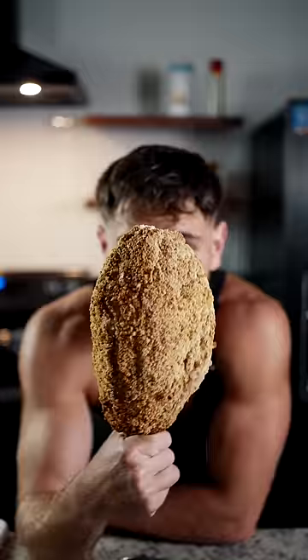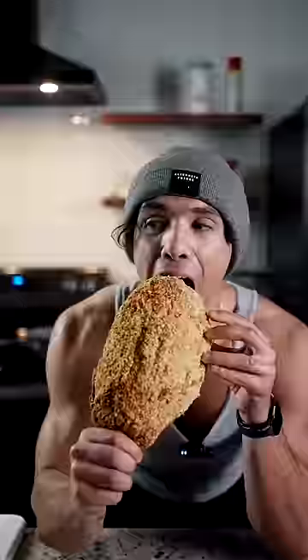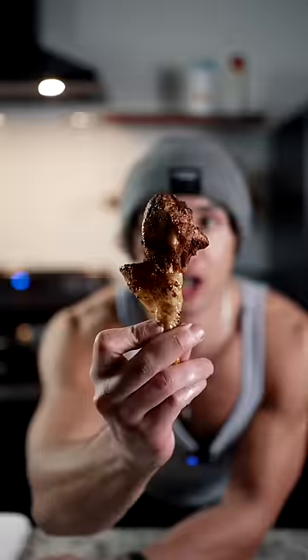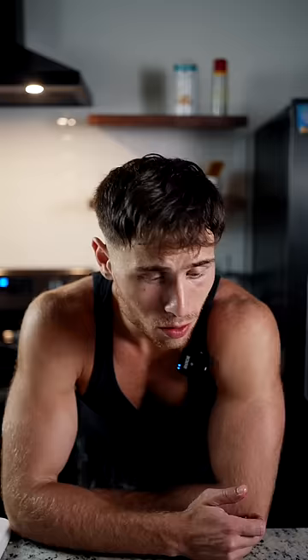We got Luffy's meat. Y'all ever seen anything this big in your life? We got Shaq-sized meat here. Looks as good as it tastes — tastes like absolute shit. This is just straight up protein, flavor's not good, it just tastes like nothing. Shaq's wing — that is so spicy. It also tastes like shit. Both of these are really bad. I go with the big dog — Big Loof. I'm gonna disqualify both of them.